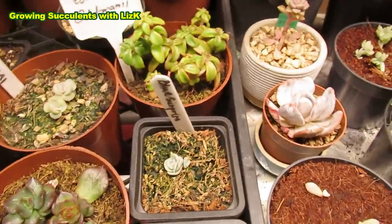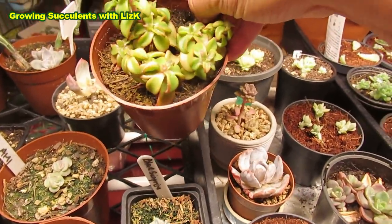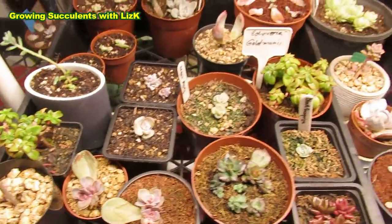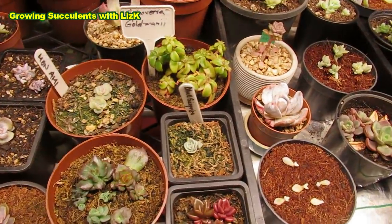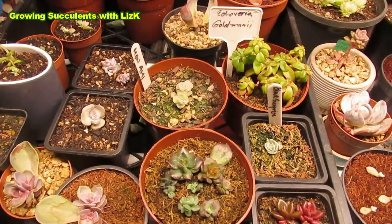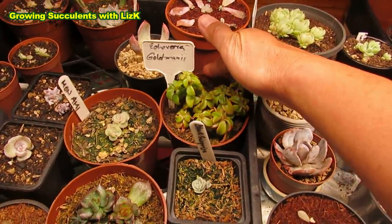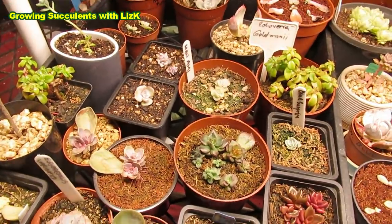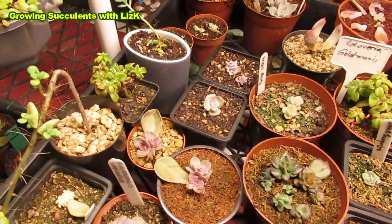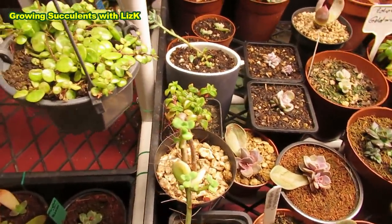My Echeveria goldmanii - this is quite a rare plant. I haven't seen it for sale or ever seen anyone selling this. I got this one from a very special lady, Jocelyn Ainsworth. She gave me the whole plant. I went there and bought some plants, and she was going through my list. Finally she got this goldmanii tucked in the corner and broke off a stem - and after she broke off that stem, she just decided to give me the whole plant. I don't know if she still has some stash in her other greenhouse.